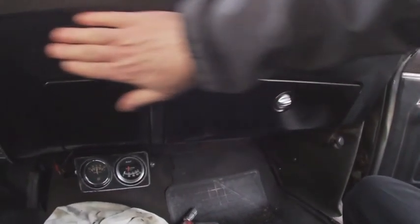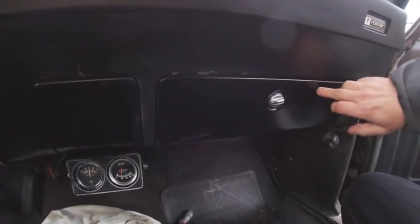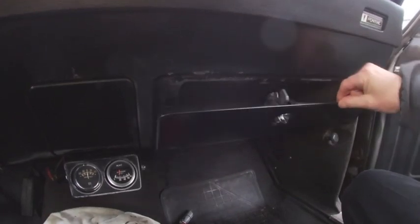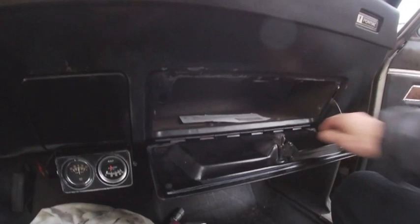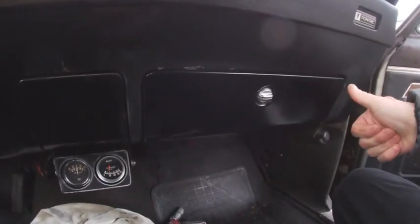This is showing the finished product. The whole dash is all cleaned off. We've got our glove box replacement lid in place. We've got this working pretty good — it does hang up just a little bit there, but for the most part it looks pretty good. It really works. So I'm pretty happy with it.